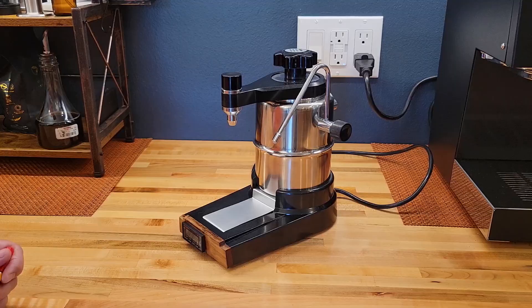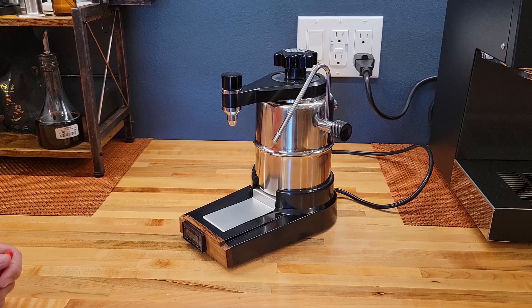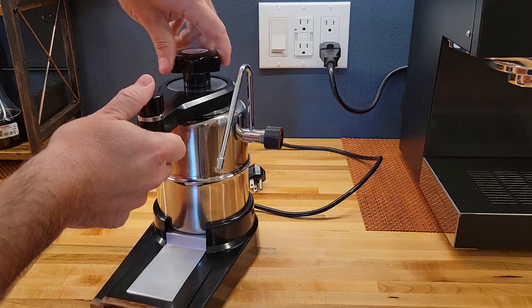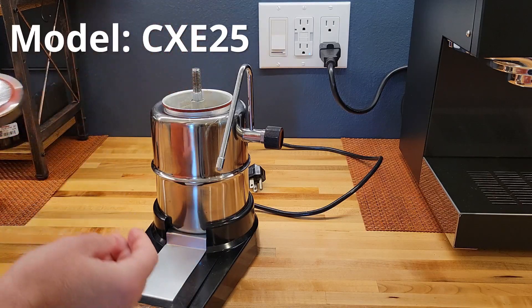My attention initially locked on the Bellman stovetop steamer. It has a 1L stainless steel boiler and I was planning to install a heater in it. Fortunately, I found that in the past they used to have a similar model with a base and an integrated heater — that's all I needed. It also functions as a moka pot. Its model name is CXE25.